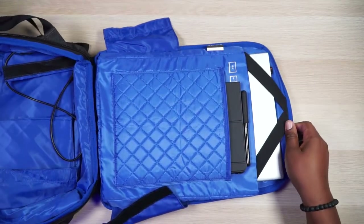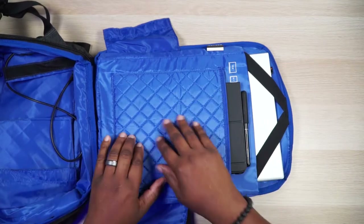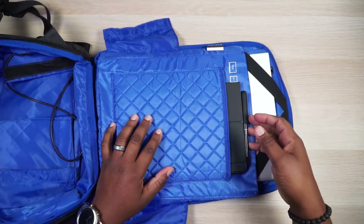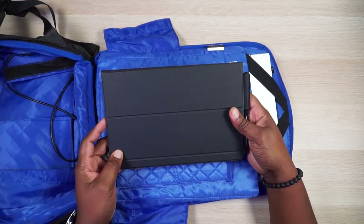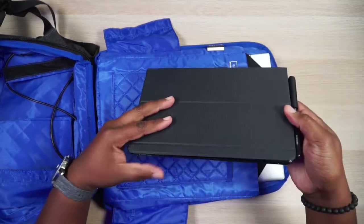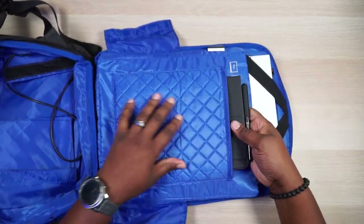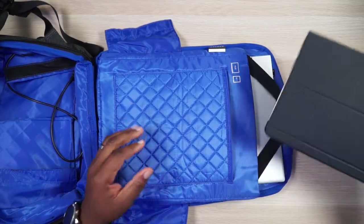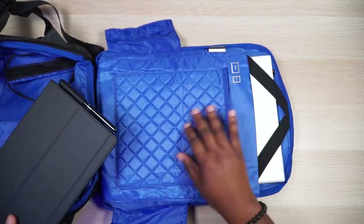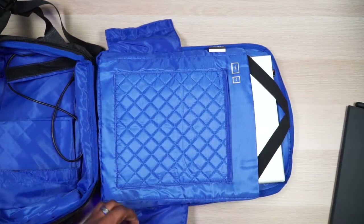On the side that sits against your back, there's a nicely woven tablet sleeve. This is a 10-inch Galaxy Tab S4 with a case on it, and it fits — it'll even fit with a keyboard case or a thick iPad case. I really like the padded woven look on it; that's a nice touch.